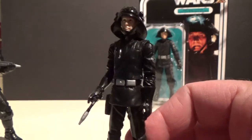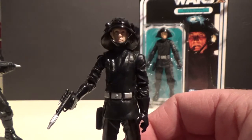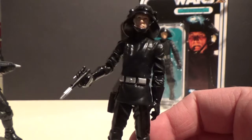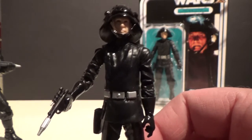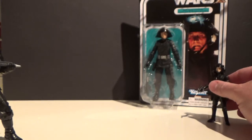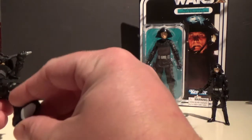We've had Death Squad Commanders in the past, and they changed the name — last time this was released I think it was called Imperial Navy Commander. They decided 'death squad' was a little bit too much for the kids, but they've gone back to where it all began with the Death Squad Commander name.